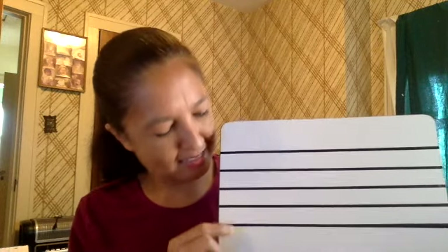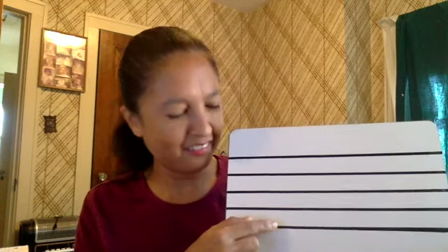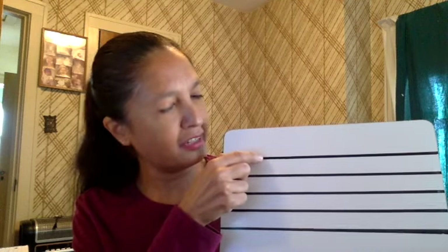Now many times it's faster if we can just name the lines or just name the spaces, and there are all sorts of crazy sayings for this. What you'll hear me use in class is for the lines: Friends always carry extra gum.